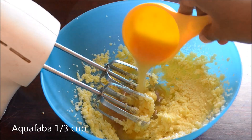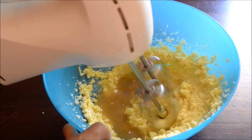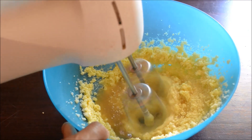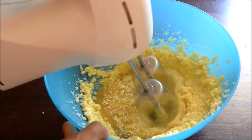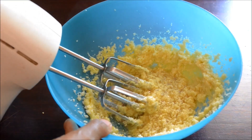Now add aquafaba. You can either use homemade or use it from canned chickpeas. There is a video in my channel to make homemade aquafaba — please take a look.